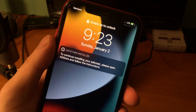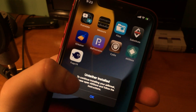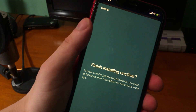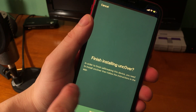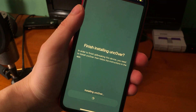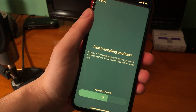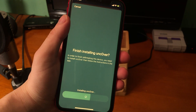Once the device is back up it says 'Untether installed' and gives the message: 'To continue installing your jailbreak please open AltStore and follow the instructions.' Go back into AltStore — it says 'Finish installing Unc0ver — in order to finish jailbreaking this device you need to install Unc0ver then follow the instructions in the app.' Install Unc0ver and it goes through that process.